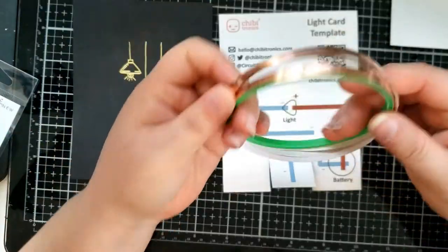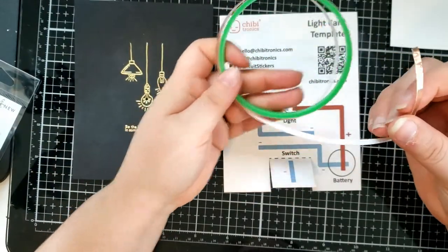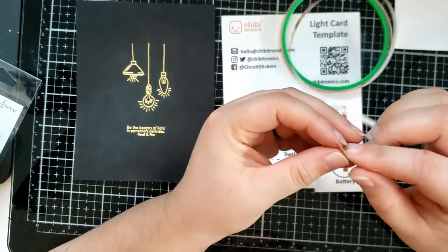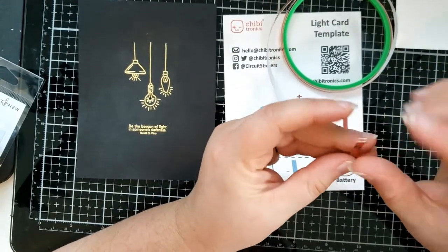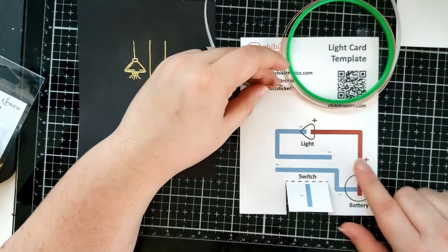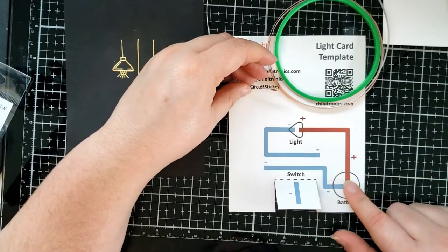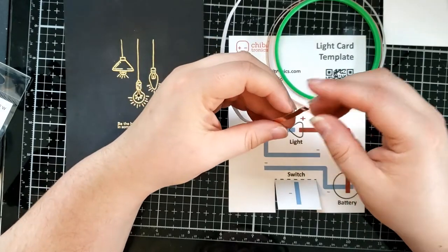We're going to take some Chibitronics copper tape — you can use the copper tape or you can use the conductive fabric tape. I'm going to use the copper tape for today. You have two parts to the circuit: a negative track and a positive track. So first we're going to follow the negative track.